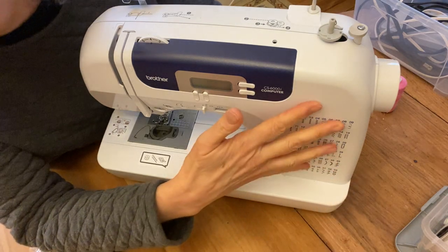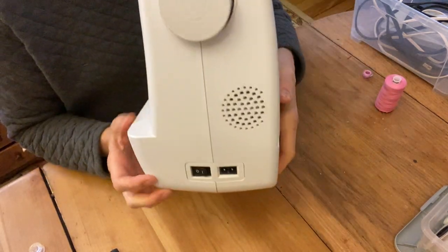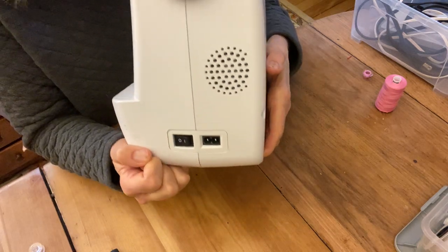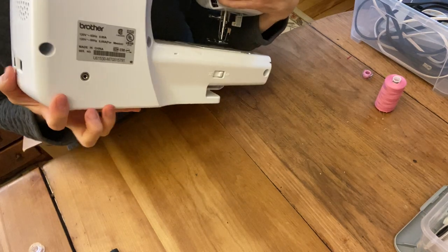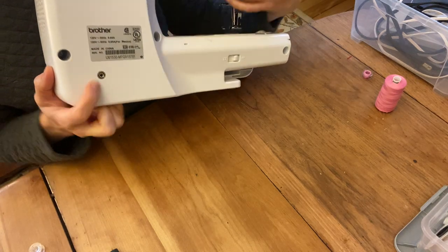I'm going to be showing you how to use this today. The first step is to plug it in. You'll notice on the side there are two connections — one is for the power cord with an on-off switch, and the foot pedal is going to get plugged in at the back. There's a little hole right there for the foot pedal.